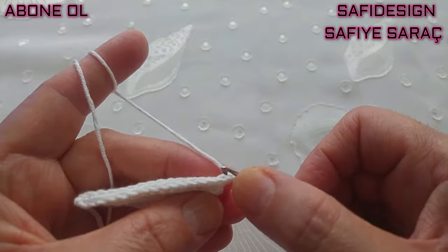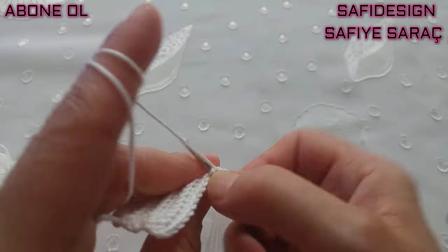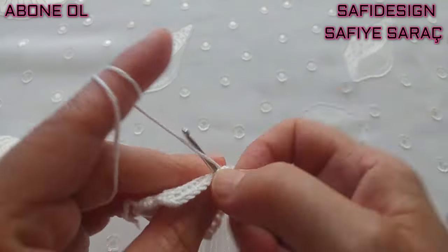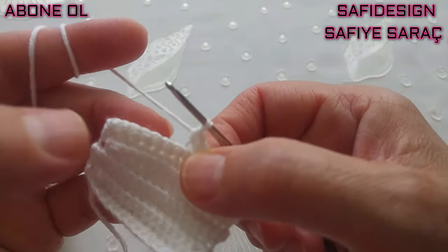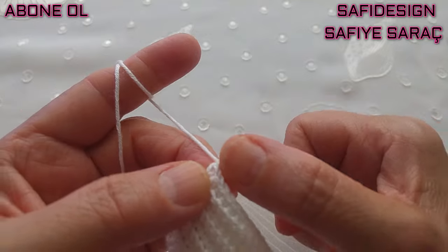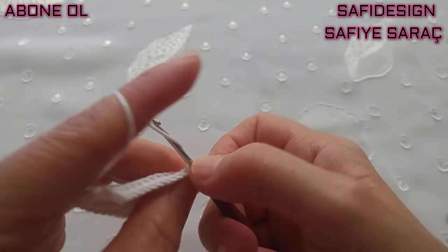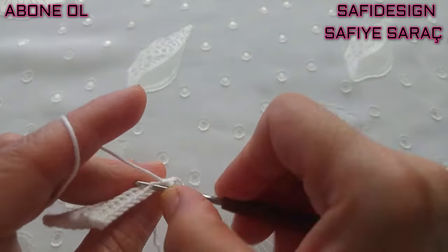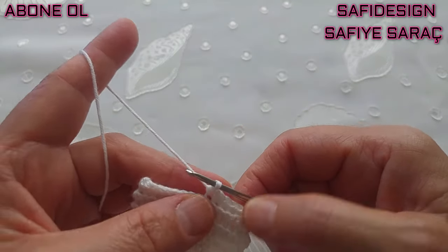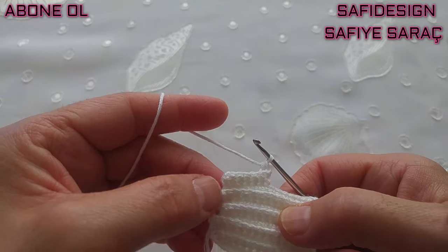14 tane sık iğne yaptım, bir zincir çektim, döndüm. Kolu ayıracağım. 6 tane sık iğne yapıyorum; 10. sıradan itibaren kola geçtik, 6 sık iğne yaptım. Bir zincir çektim, döndüm. Yaka kısmındaki daraltmalar hep devam edecek. 11. sırada 7 sık iğne yapacağım; yine arka noktadan alıyorum.